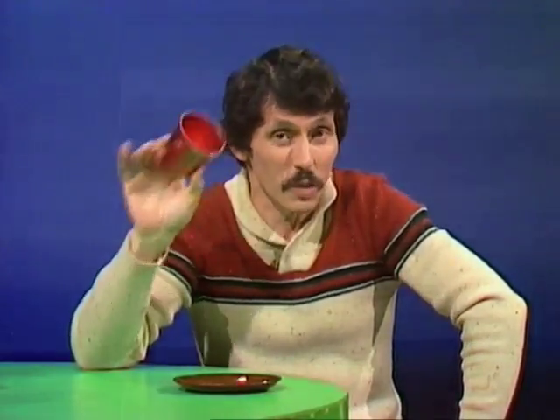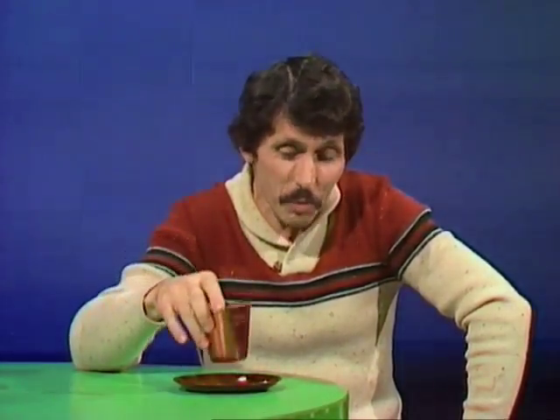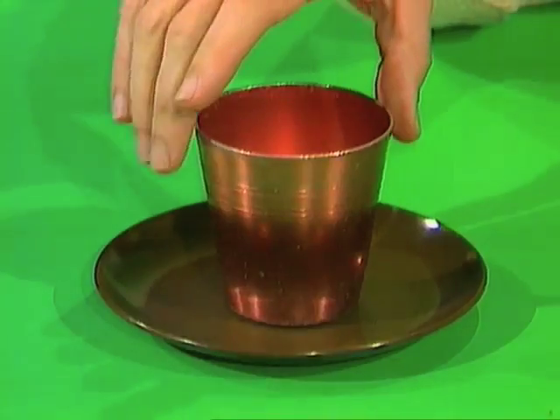Hello and welcome to the Curiosity Show. Right from the top we have a problem for you. Can you think of a way to lift a plastic plate from the table using an aluminium cup, without touching the plate and without using any glue?